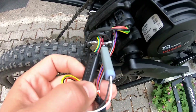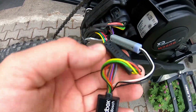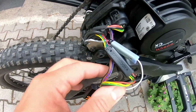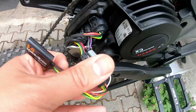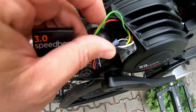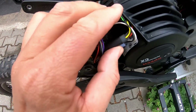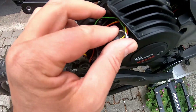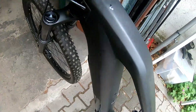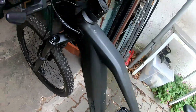As I said, you cannot do anything wrong because all connectors are different. The tuning is already installed — you can also check the manufacturer's video, it's described very well there. Now we have to position the tuning so that it fits into the plastic cover, and make sure there are no cables in the way of the plastic cover.